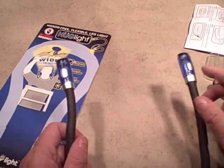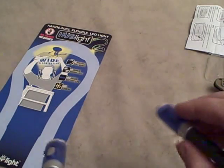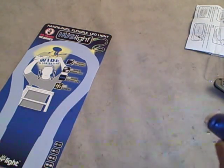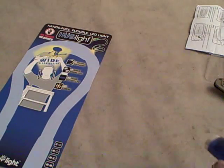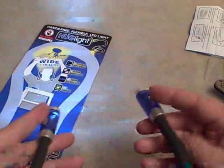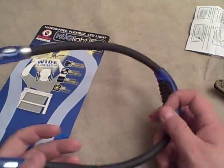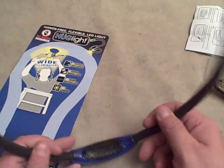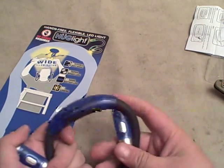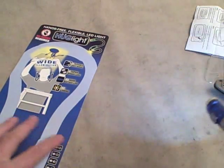Just staring into them a couple of times I can already tell these are pretty bright lights. Let's turn off some lights here. There's the wide angle, and there's the spot - both wide angle, spot, and then both. You can definitely get some interesting combinations going with this. One drawback is that it doesn't compact too much - I think the coil position they recommend is about as small as it's going to get.